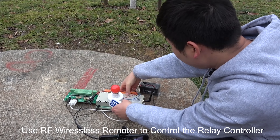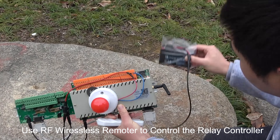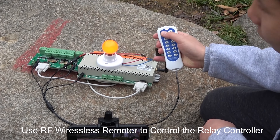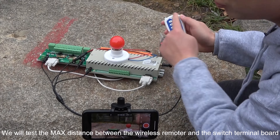You can see this is powered on, powered by this battery. We put it in there, and I can use the remote to control the lamp on and off.